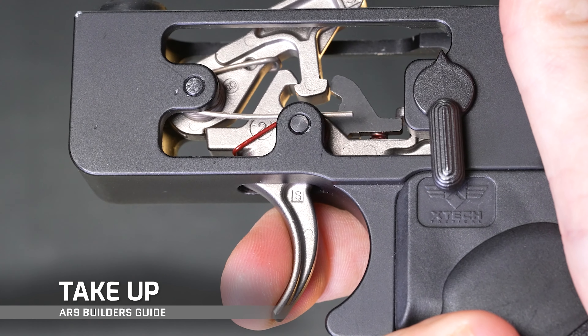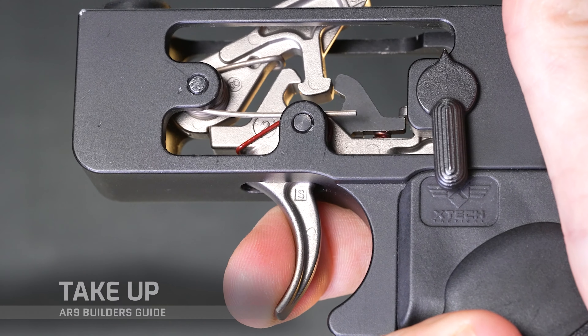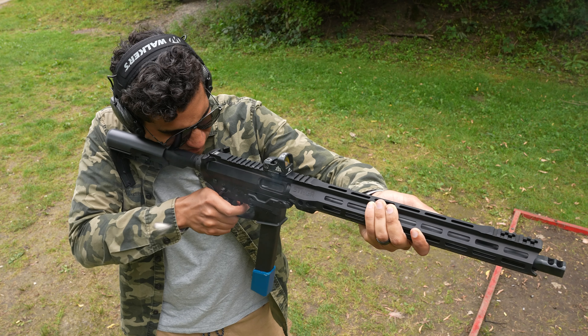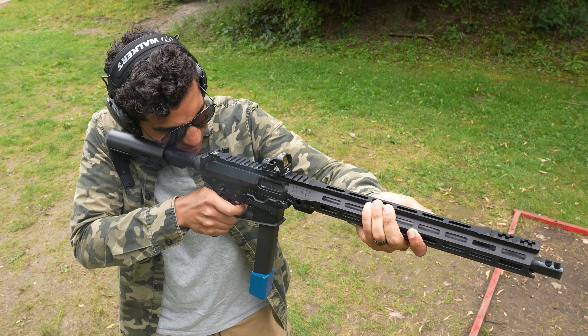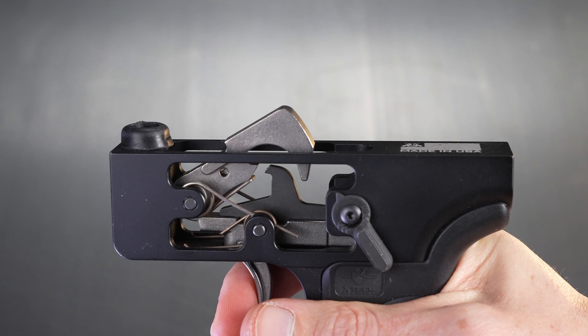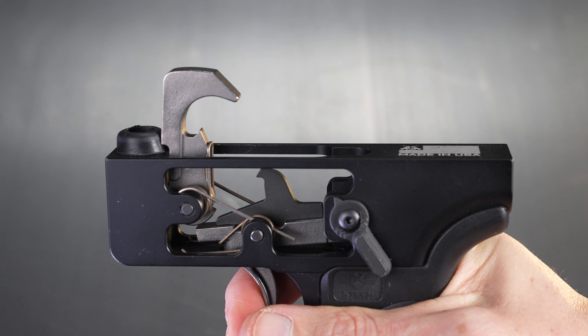Take-up, also known as pre-travel, is the movement of the trigger before you enter the creep phase — that slight bit of travel where you feel the trigger starting to move but no mechanical function is actually taking place. A shorter take-up can help contribute to quicker follow-up shots and control. Creep, on the other hand, refers to the distance where the hammer and sear are interfacing and moving towards the wall or break point. This is where triggers with polished surfaces and good geometry will feel very nice, while more budget options may feel gritty or mushy.